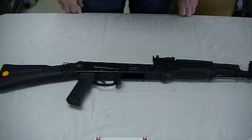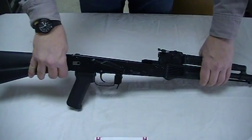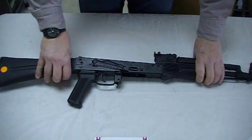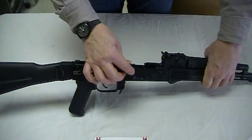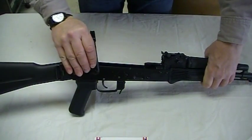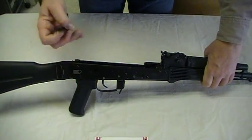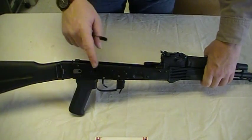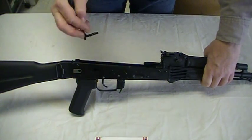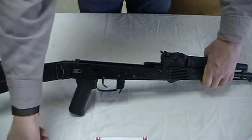The first step in installing the Krebs Custom Safety is to field strip your rifle, which we have done here for purposes of convenience. To remove the old safety from your rifle, rotate the safety to the vertical and simply pull it out the side of the rifle — you're going to have to wiggle it a little bit. Please notice the keyhole located inside of the receiver; that shape allows the internal parts of the safety to get through the sidewall of the receiver.